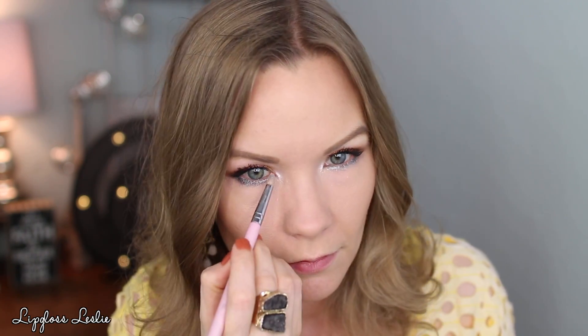Last step: I'm taking a pencil brush and lightly tapping it into Chaos, tapping it off on the back of my hand — I want just a little bit of it, not full-on. Then I'm putting just a tiny little bit of this on the inner corners of my eyes for just a small pop of silver, but I don't want it to be as intense as the lower lash line. Then I'm using CoverGirl Clump Crusher on my lower lashes and finishing up the rest of my makeup.